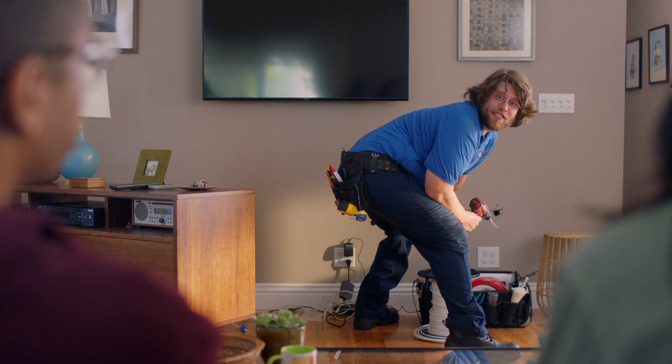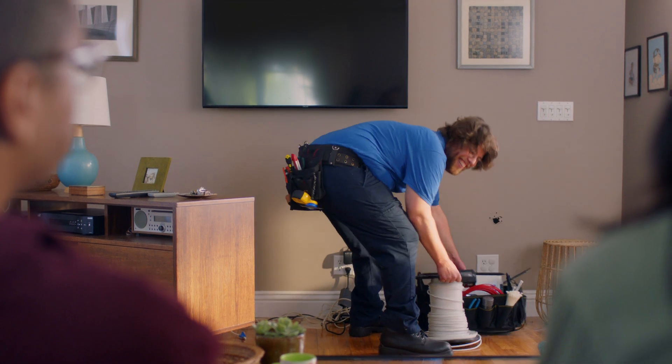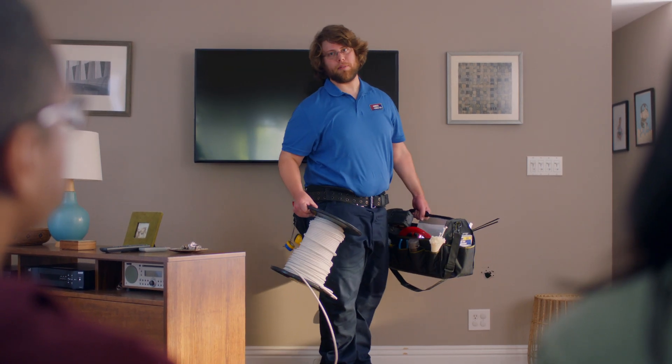Sometimes you gotta hire a stud to find a stud. I'm gonna need to run some more cable upstairs. So much for that 8-to-4 installation window.